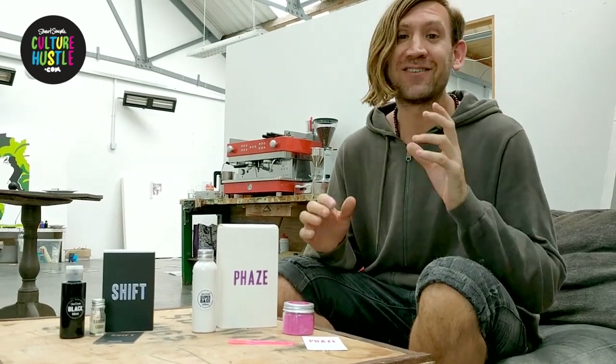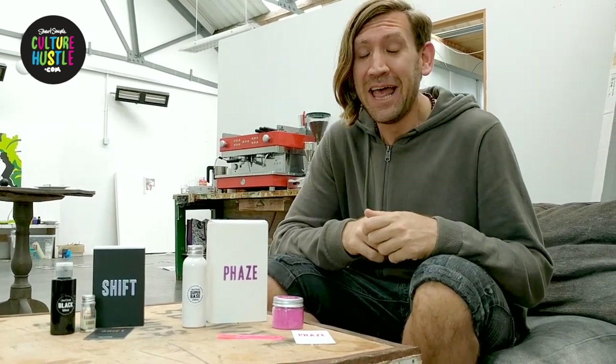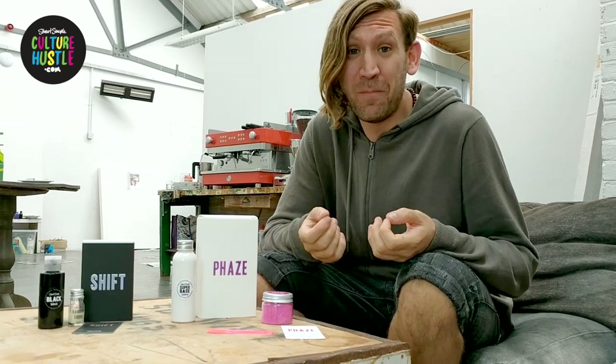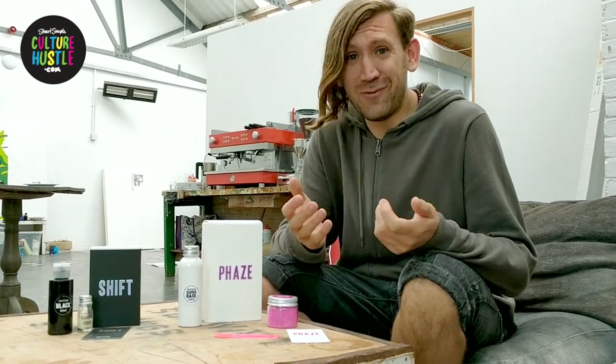Hi everyone, this is really exciting. We've been working really hard on some new stuff and we've kept it really secret — we haven't really told anybody about it. We've made colour changing rainbow paint and we've been covering unicorns in it. So in a minute I'll show you our colour changing unicorns, but first I'd like to tell you a little bit about the new stuff we've come up with.